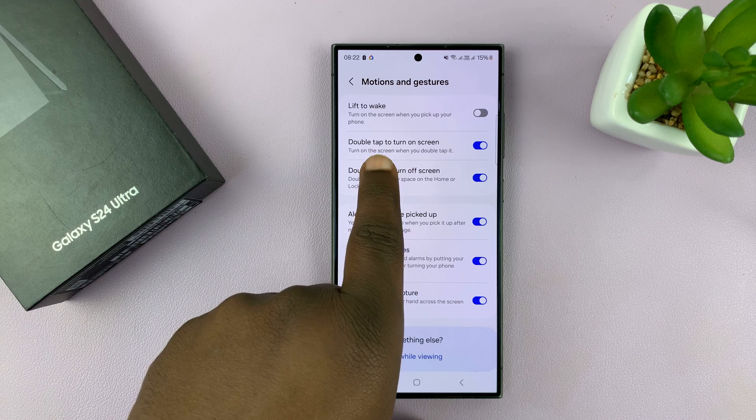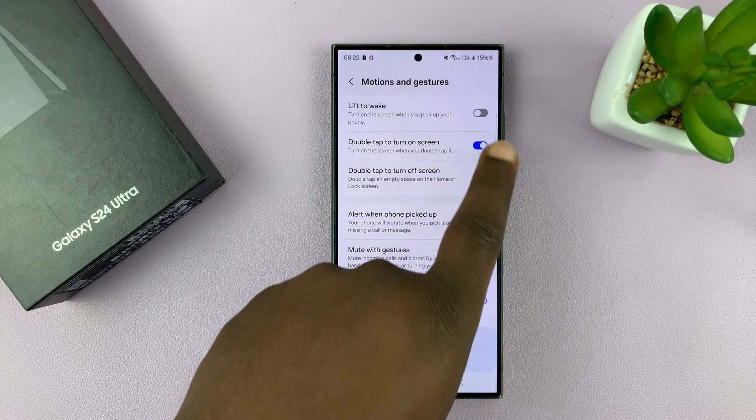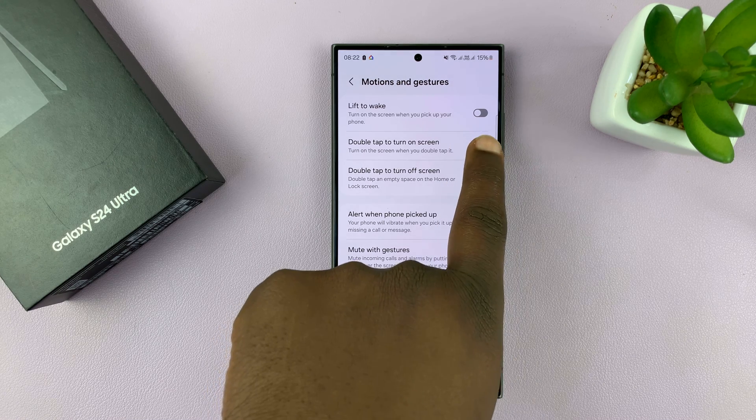You should see 'Double tap to turn on screen.' Currently it's enabled. If you want to disable it, tap on that toggle button to turn it off. To enable, turn that on.